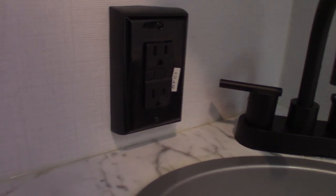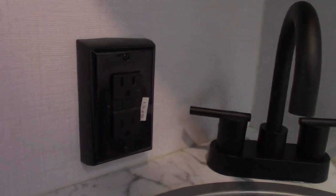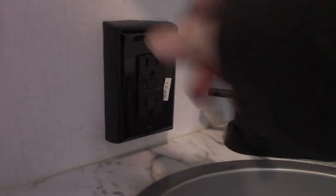You have two bunks. This plug here is a GFCI — all the plugs in the trailer are wired through a GFCI. So always remember that if you're using the socket or the receptacle outside and it pops, you're going to reset it in here.